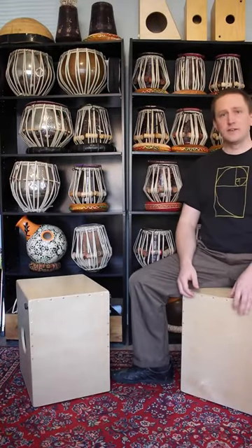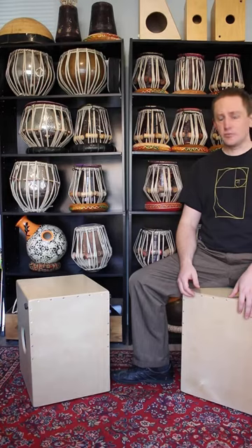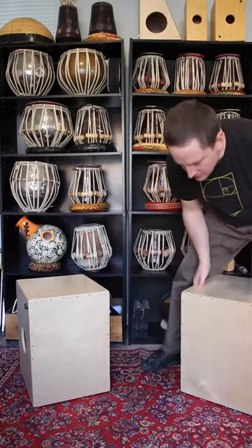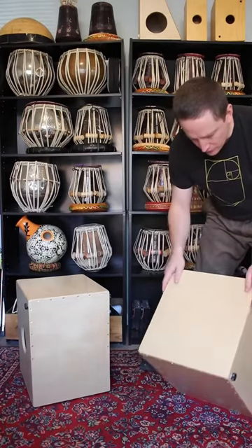I'm Andy Skellinger and this is a demo for the Nautilus Birch Flagship Cajon. This is the best selling Nautilus Cajon, also the most affordable.